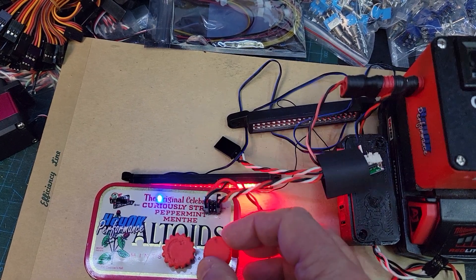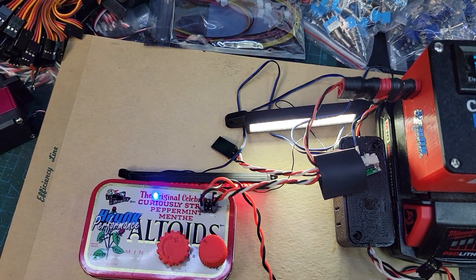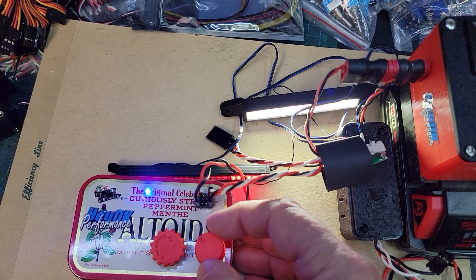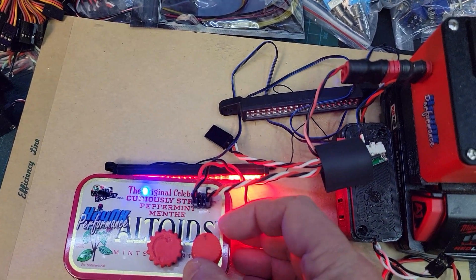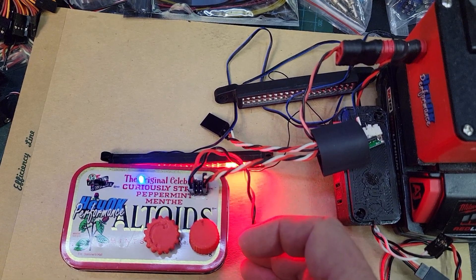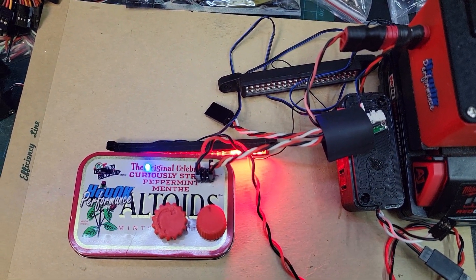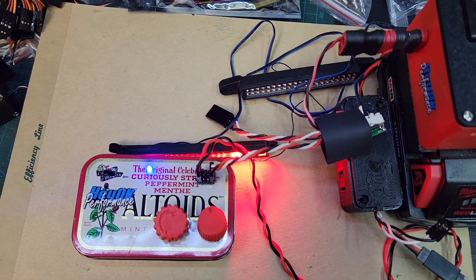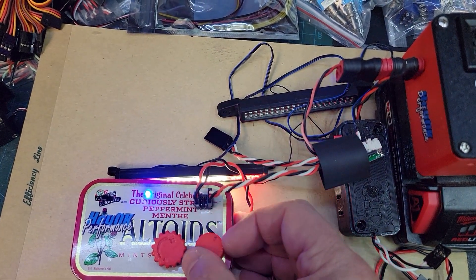You might not want your roof light coming on when you're going forward, so that'll be an option. Also, if your throttle control goes in reverse opposite of what I decided this should be, I'll have a white wire loop that you can just cut to reverse the function of this thing, so reverse happens when you're going in reverse, not forward.